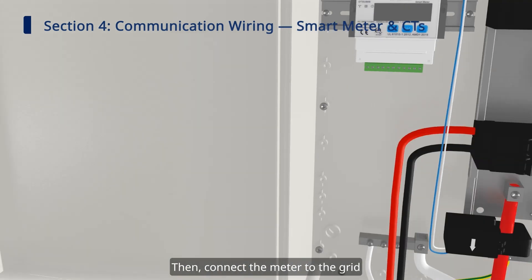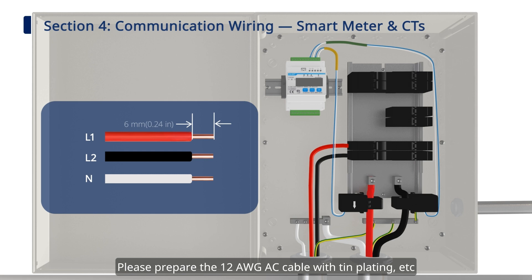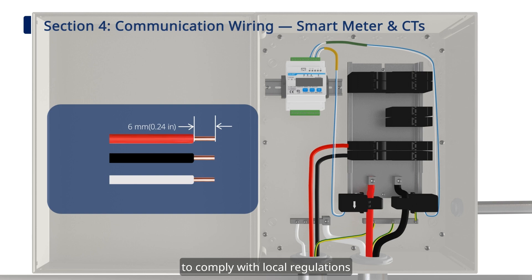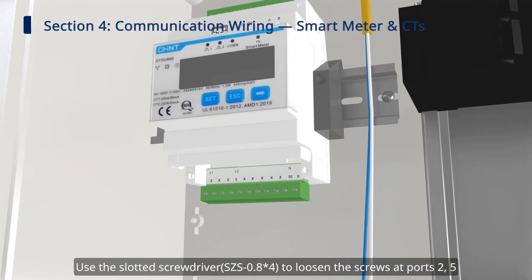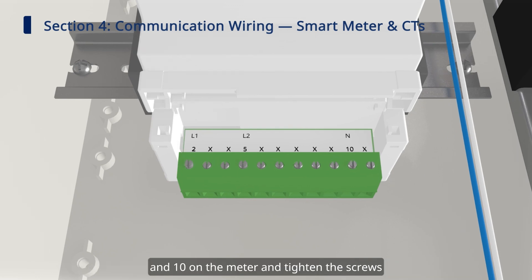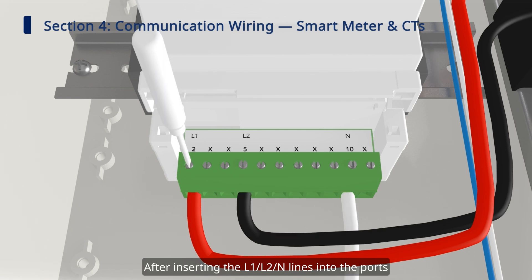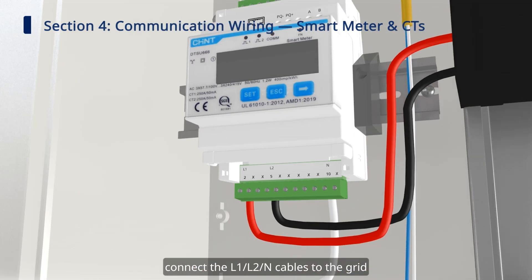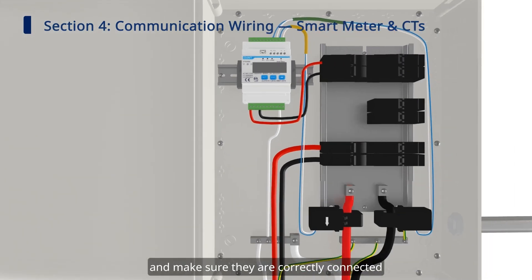Then, connect the meter to the grid. Prepare the 12 AWG AC cable with tin plating to comply with local regulations. Use the slotted screwdriver to loosen the screws at ports 2, 5, and 10 on the meter and tighten the screws after inserting the L1, L2, N lines into the ports. Connect the L1, L2, N cables to the grid and make sure they are correctly connected.